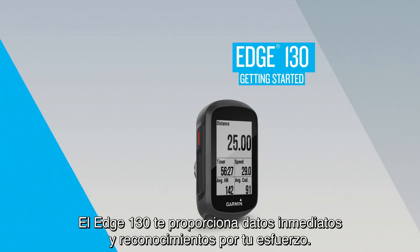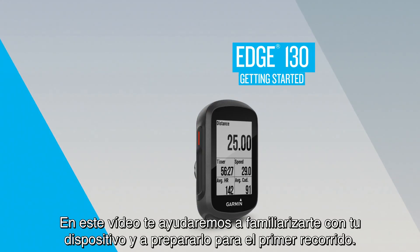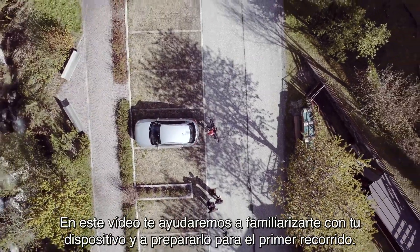With Edge 130, you get instant data and automatic street cred. In this video, we'll help you get acquainted with your device and even take it for its first ride.